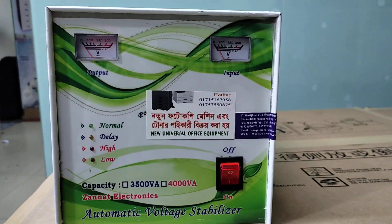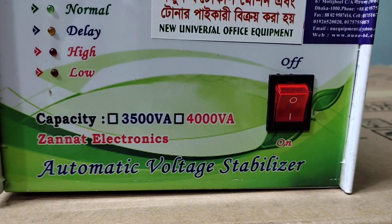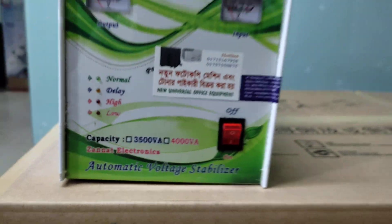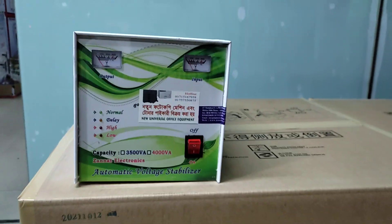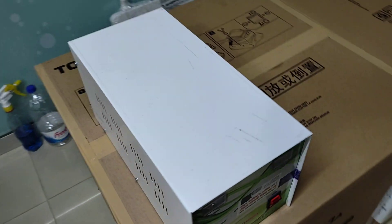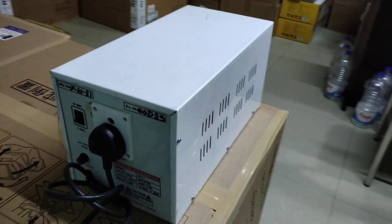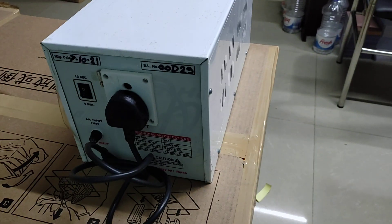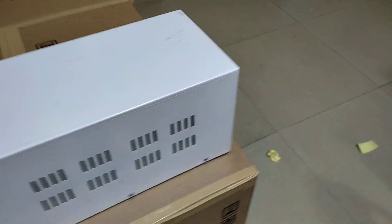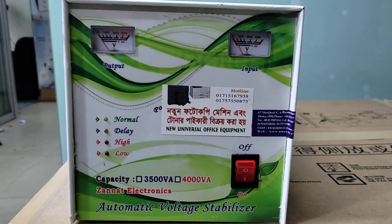Assalamu alaikum. This is about the new universal office equipment. I want to talk about the stabilizer — hello, stabilizer. I always want to talk about the stabilizer.